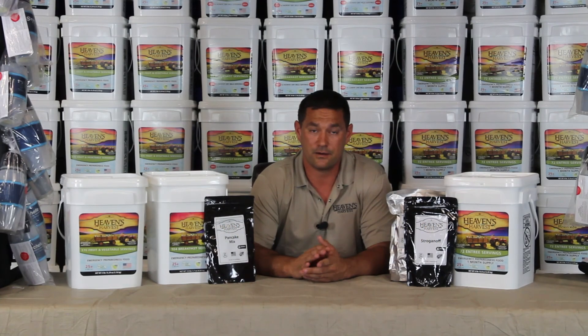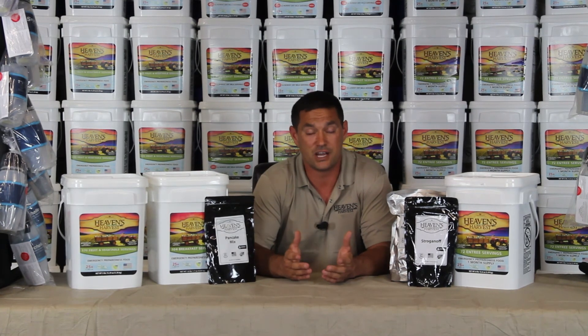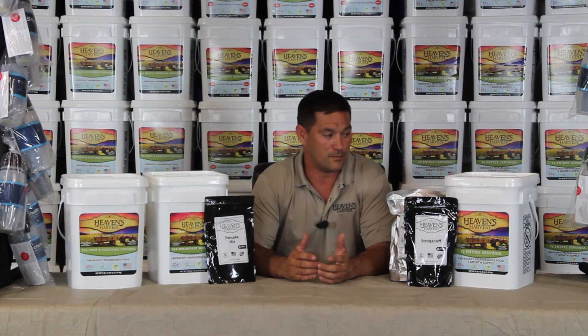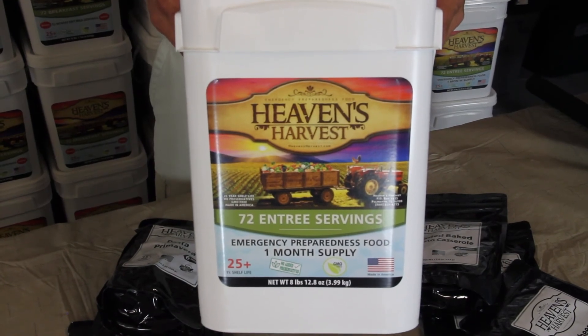When we were putting our freeze-dried food together, we wanted to keep it as simple as possible. Years ago, when my wife and I started shopping for this kind of stuff, we were going to stores and websites. When we got there, we knew we needed food, but we didn't know what we needed. We were overwhelmed. We made it as simple as possible.